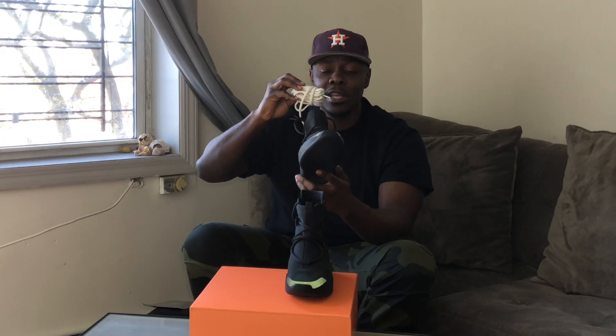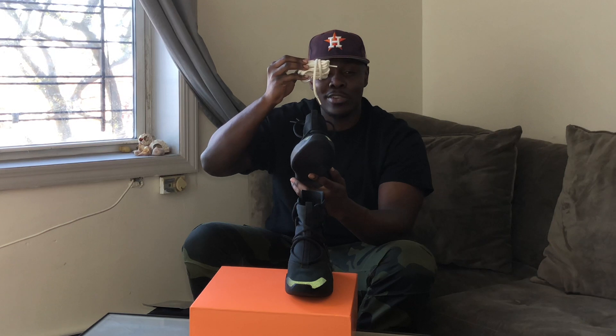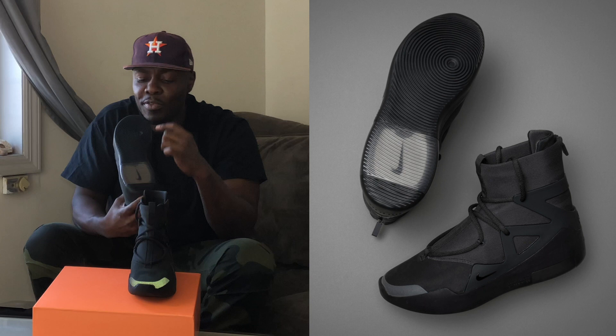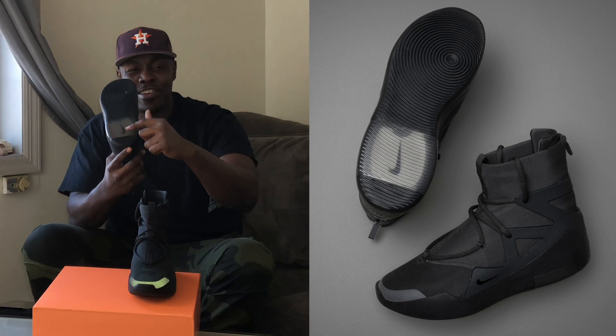There are actually two different sets of laces — there's the oatmeal lace that comes in the left shoe and then there's the sail, or white colored lace, that comes in the right shoe. As we get to the outsole, it features the full black — or full Noir, I should say — and a translucent hit right there in the heel.